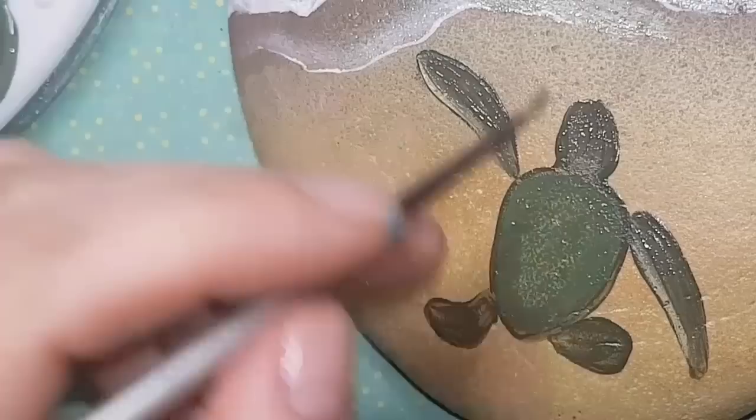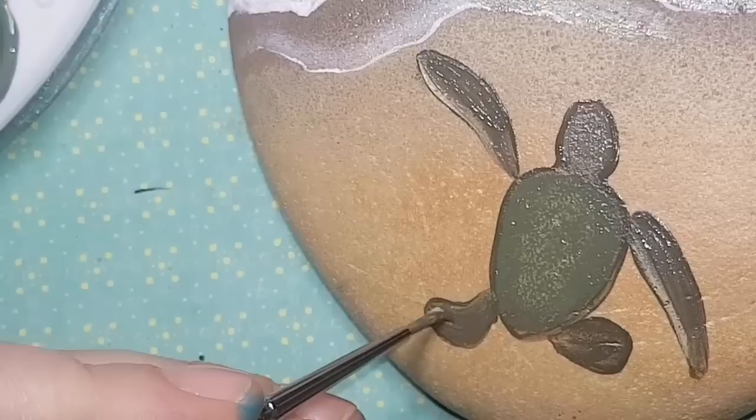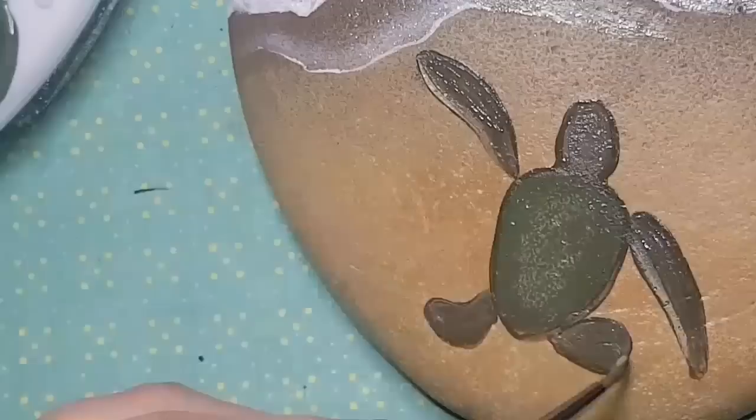I'm adding two black dots on top of the head for eyes. When I watched the footage back I laughed — they looked really silly — so I'm going to add little half-eyelids over them once they dry. I'm not great at turtle eyes, but feel free to laugh because I'm laughing with you.